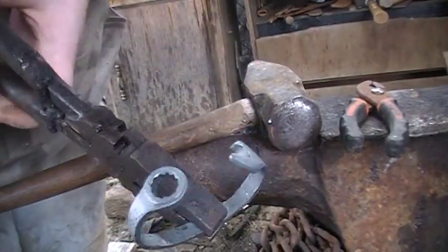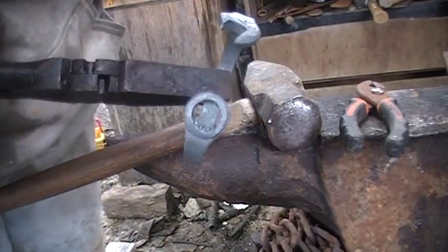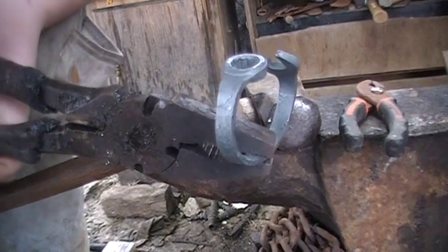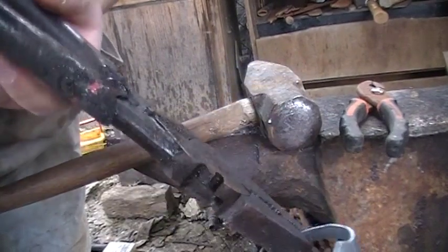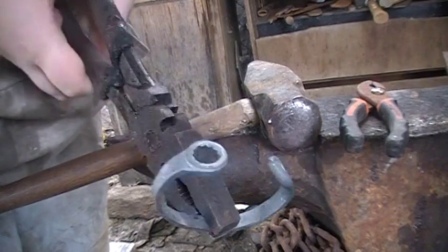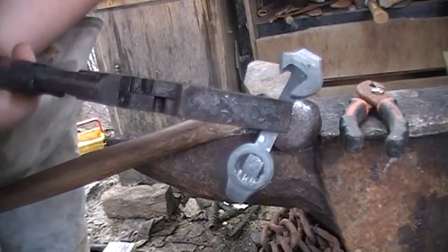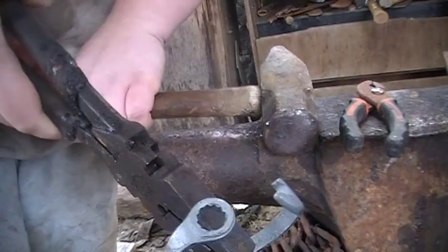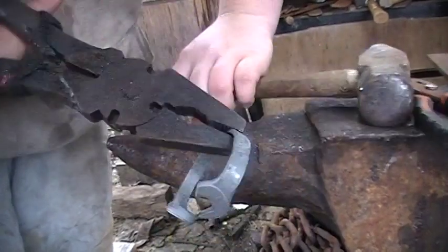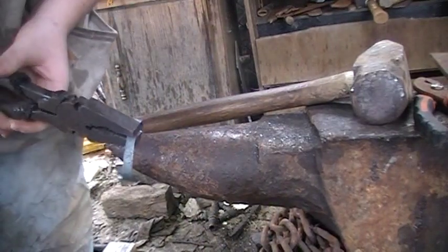Alrighty guys, she's all bent up. We've got our bottle opener there and the last bit of the wrench there. I tried to keep from deforming that circle too much to see if we can get it to actually slip onto a nut after everything's done. Next thing we're going to do is go ahead and stamp the '10' onto it.